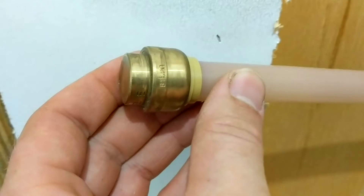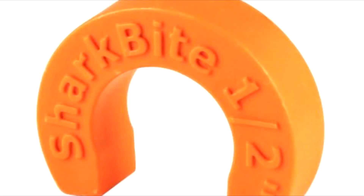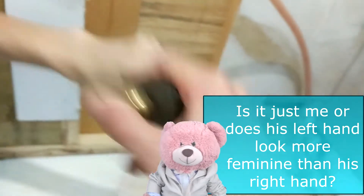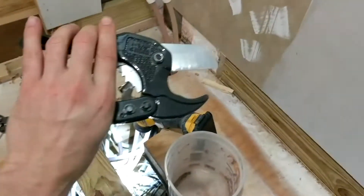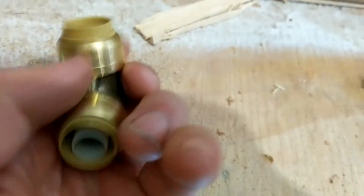Remember those SharkBite fittings? On the end of each one is a beige plastic part that covers the inserted pipe. If you ever need to pop the SharkBite off, use a tool like a wrench to push back that plastic piece into the fitting while you pop it off the pipe. There's also a special orange plastic tool made for this, but a wrench works fine. For cutting PEX we use a good pair of PVC cutters, then install the SharkBite half-inch 90 to connect the old PEX pipe to our new CPVC piping.